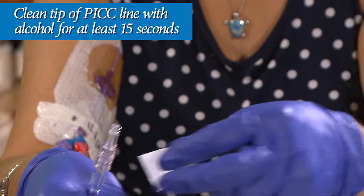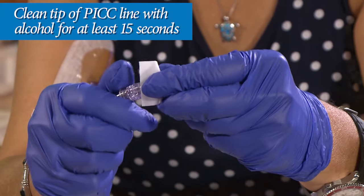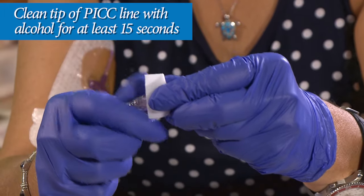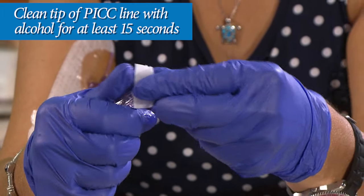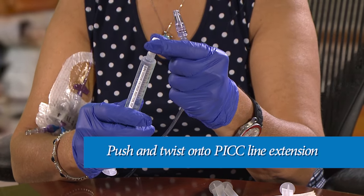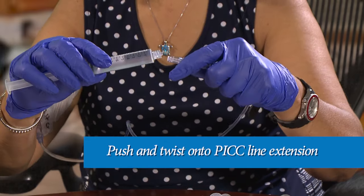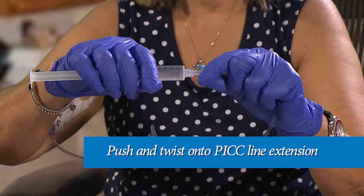Take the end of your PICC line extension and clean it with alcohol for at least 15 seconds. Always be careful not to touch the end of your PICC line extension or the tips of any of the syringes. Now push and twist a saline flush onto your PICC line extension until it is tight. Do not let it go until it feels tight.